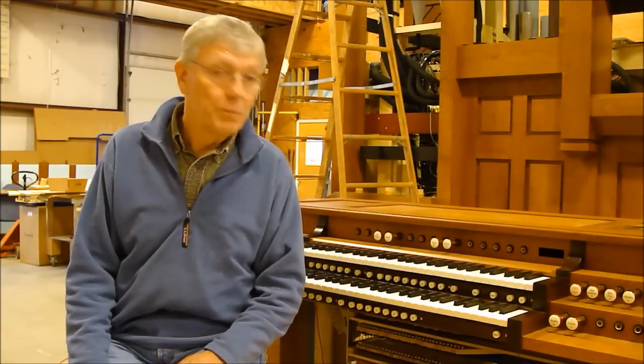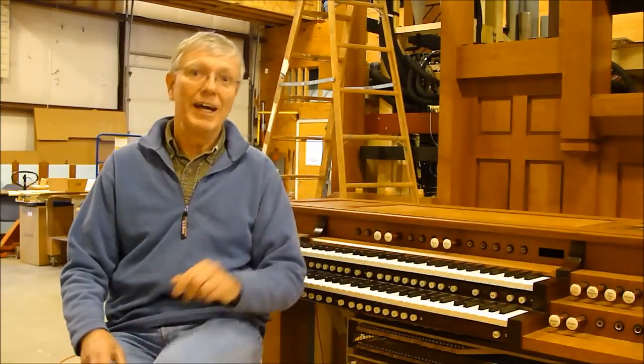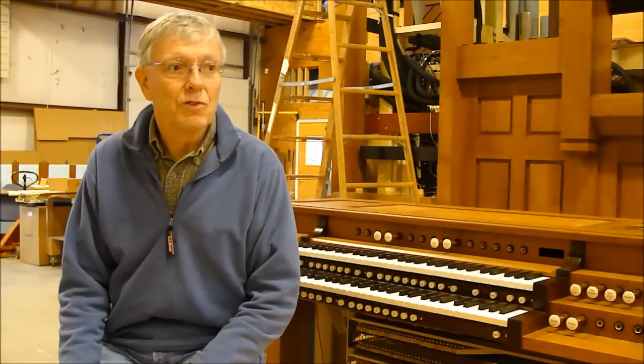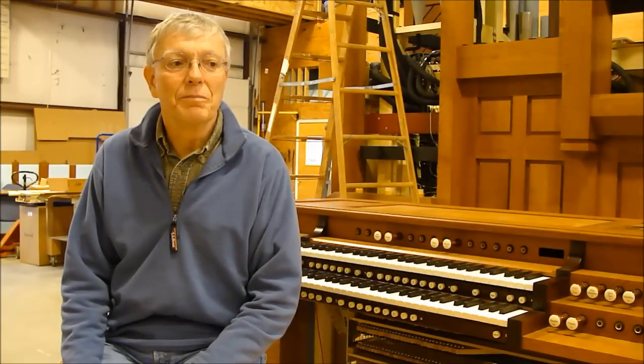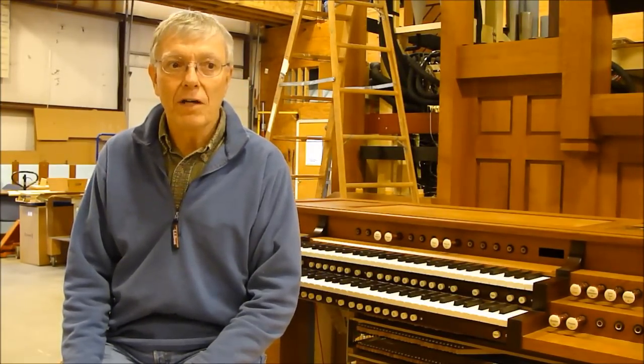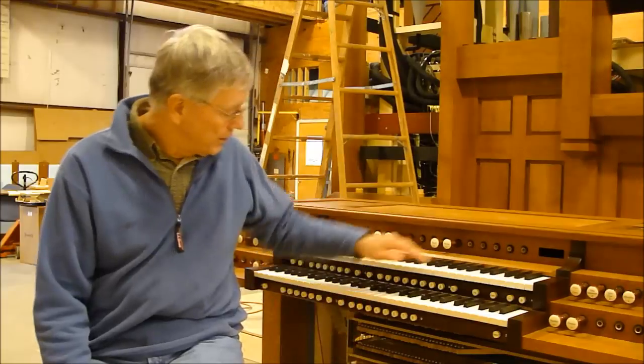Our keyboards are made from the shin bones of cows — this bone in a cow. And there's plenty of cows, and they're a renewable resource. They're provided by a supplier in Boston, whose name I wish I could tell you but I can't. And they are the covering on the keys on the keyboard.